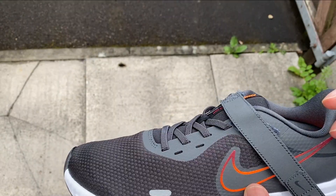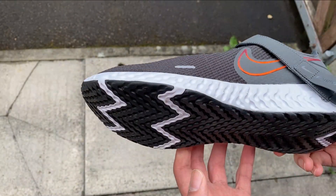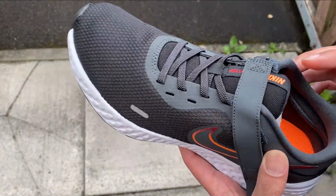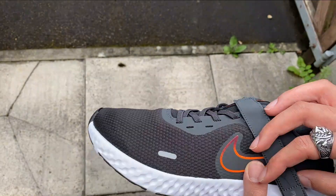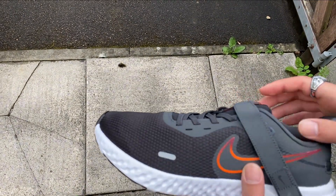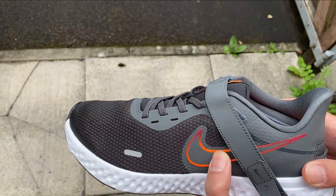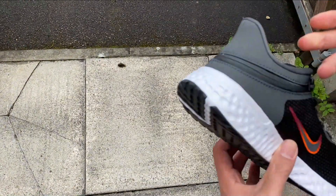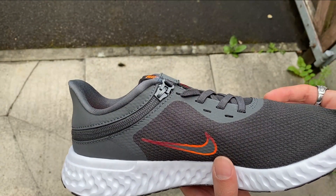I don't know what I've done with this one. Where do I start, where do I begin? Let's start with the positives: it's very lightweight, it feels great on your feet.